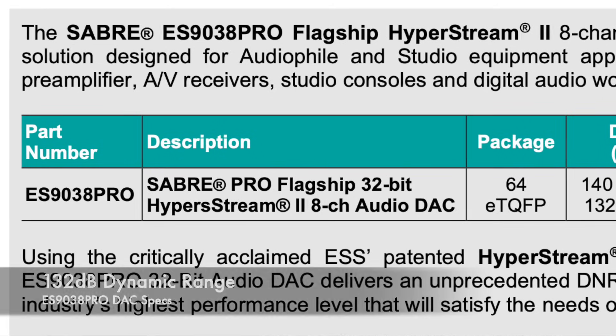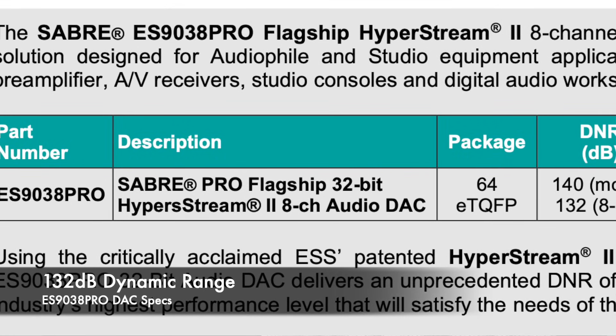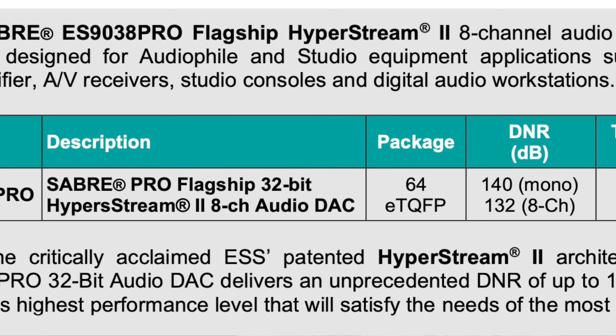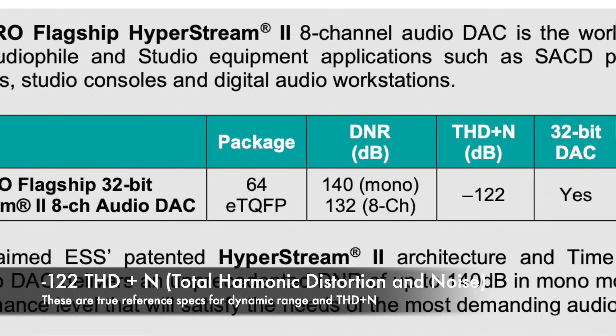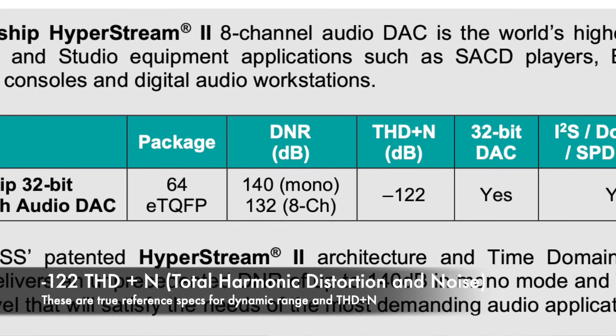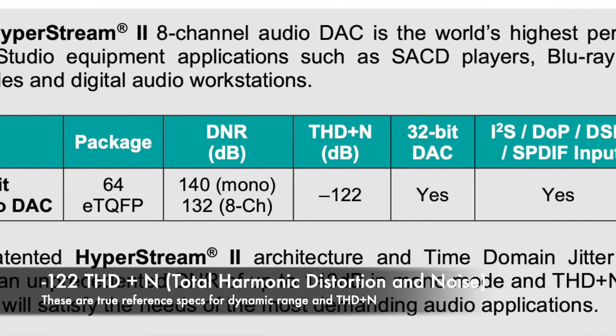The ES9038 Pro is a 32-bit, 768 kHz eight-channel DAC capable of an impressive 132 dB dynamic range and -122 dB total harmonic distortion and noise. A DAC's ultimate performance, however — and this is key — is really the sum of its parts.